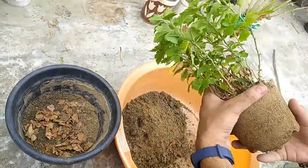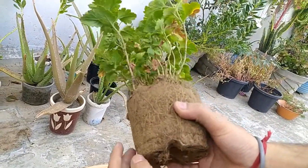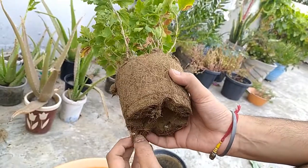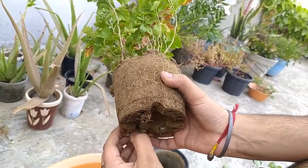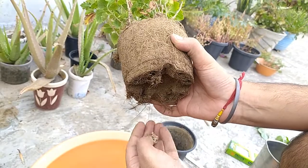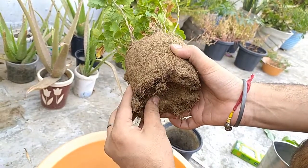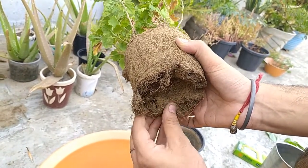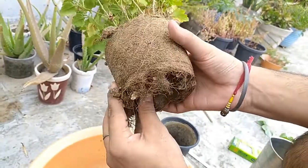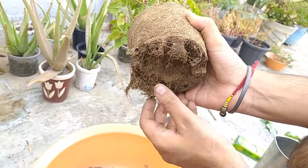Here you go. See how the root foundation has formed. Ideally I would have removed some roots, but this time I'll keep it as it is and not disturb it too much. The last time I used thermocol — and that is the biggest mistake any gardener can make. Never ever use thermocol; it's essentially a plastic that will never decompose and will stay in your pot forever. It's not good for your plant's health. I'll just do a small root teasing from the bottom.